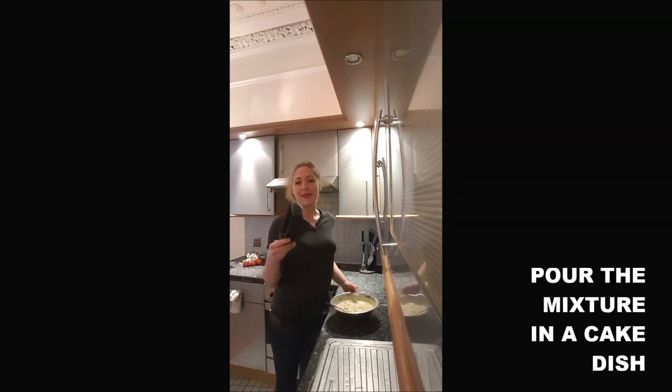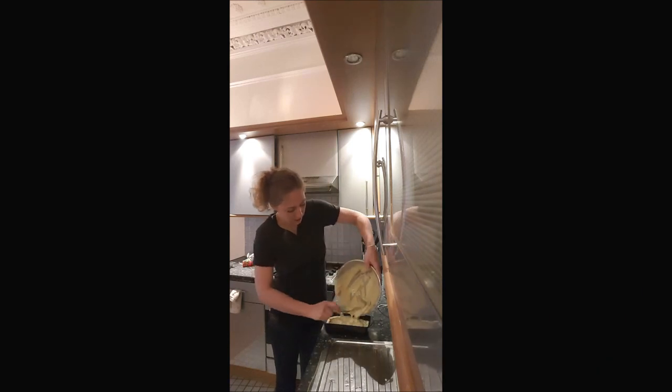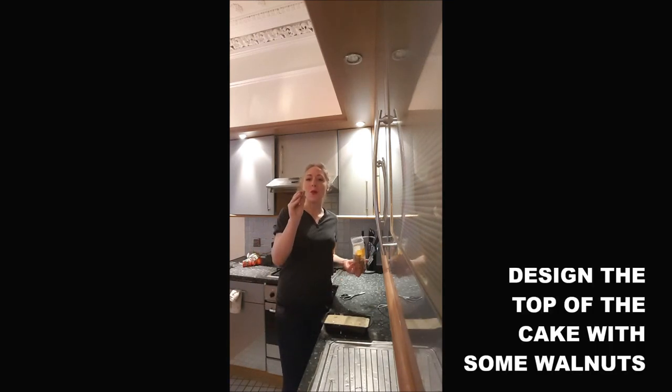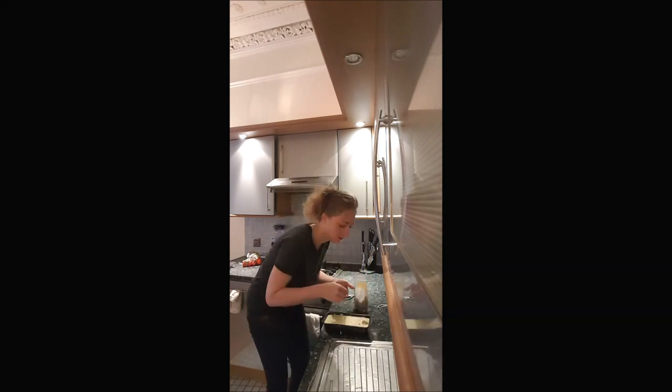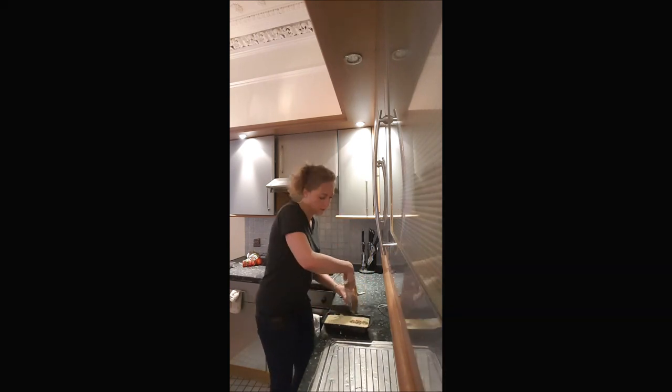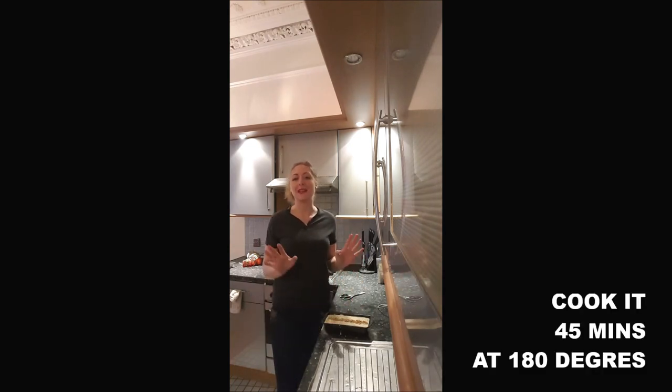You pour everything into a cake dish. You can put some walnuts on top of your cake just to decorate it. And you put it in the oven for 45 minutes at 180 degrees.